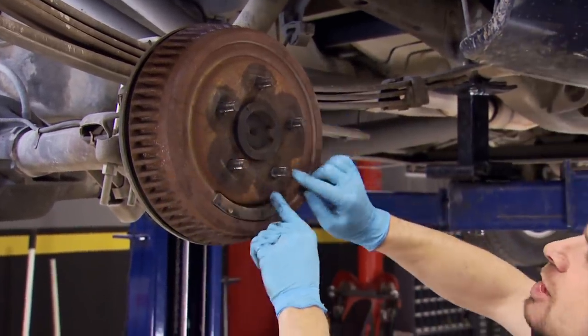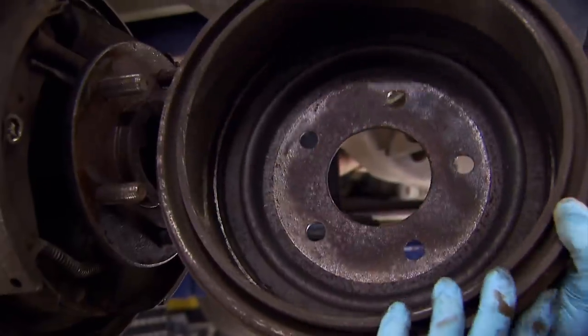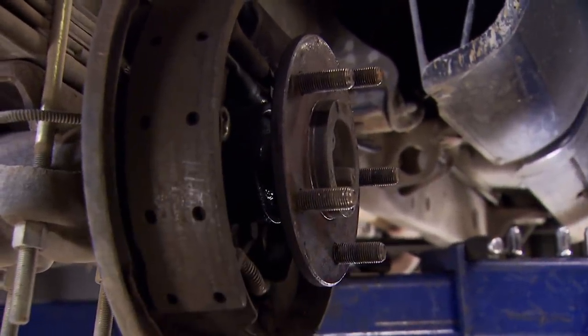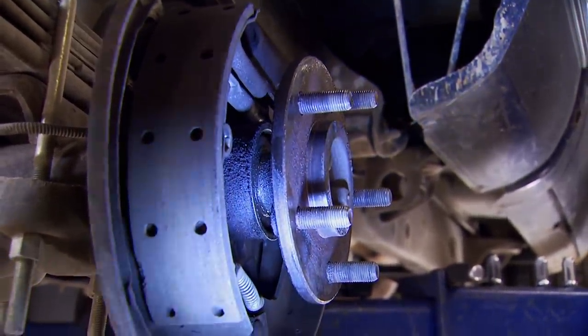The first thing you see here is that some kind of fluid has been seeping around the wheel studs. Pull the drum off and take a quick look. The surface area is really nice — no grooves in it and there's plenty of material left on the drum itself. The pads are in good shape, so the brakes are basically functional. Something's seeping out, and if you look right up in here, it's an axle seal.